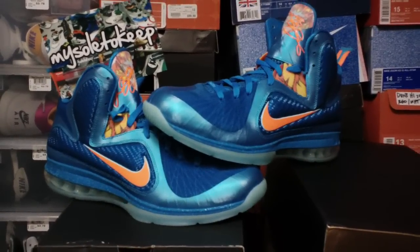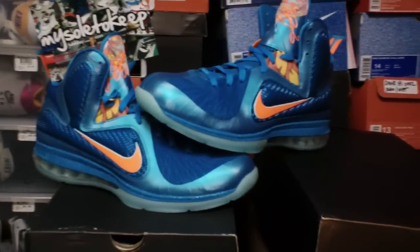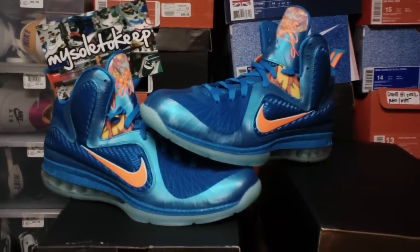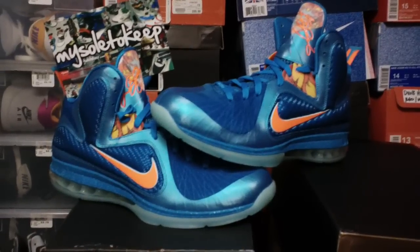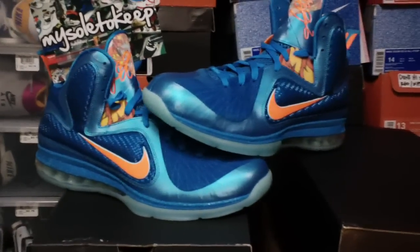Welcome to a new episode of Made to Look. I am your host GotKicks representing MISolarKeef.com. Today bringing you LeBron 9 early — well, not early as far as the actual release which was in China, but this is the LeBron 9 China edition and I am reporting to you from the US, so you can do the math.